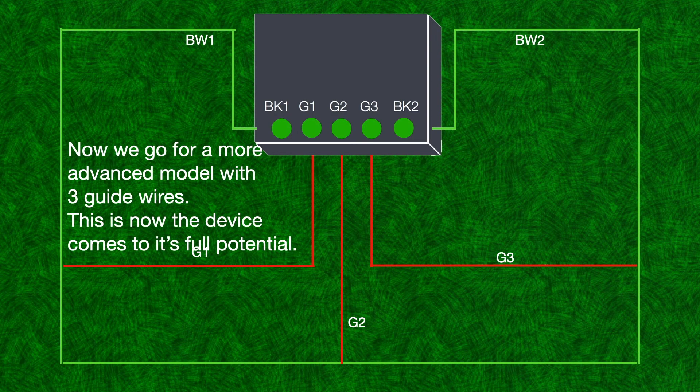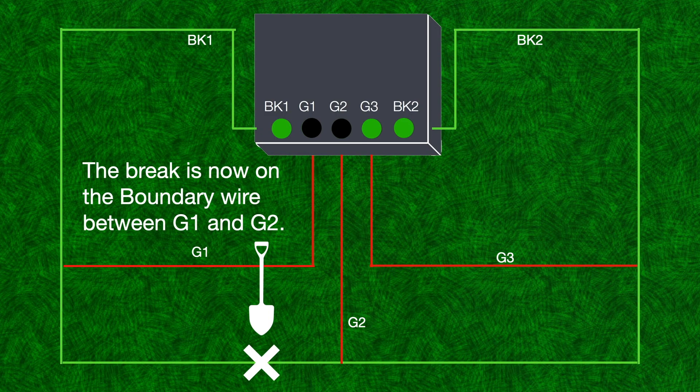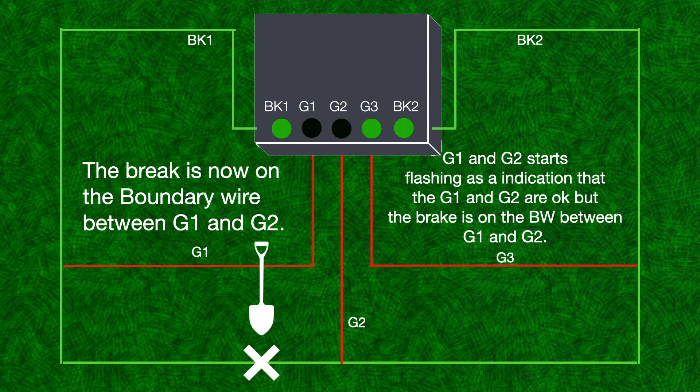Now we go for a more advanced model with three guide wires — this is where the device comes to its full potential. The break is now on the boundary wire between G1 and G2. G1 and G2 start flashing as an indication that G1 and G2 are OK, but the break is on the boundary wire between guide 1 and guide 2.